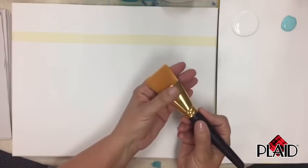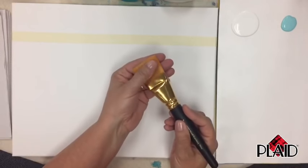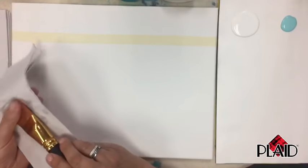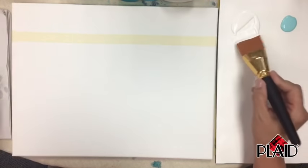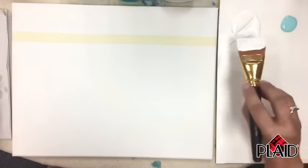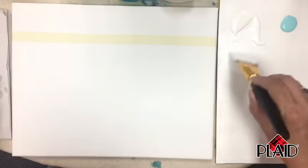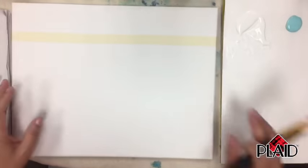Take one of your large brushes. If it's brand new, rinse it in some water just gently to get the sizing out, then dry it a little bit. To load your brush, make little cross X's back and forth in your paint. You don't want your brush really thick with paint — just a nice amount you can control.